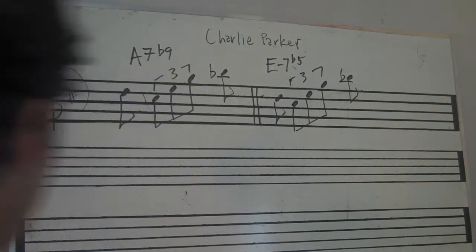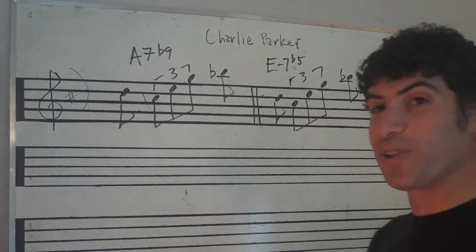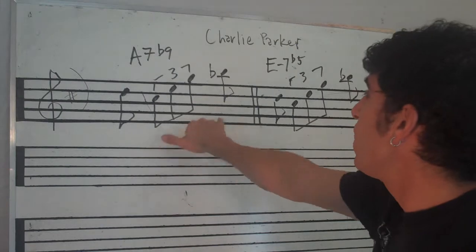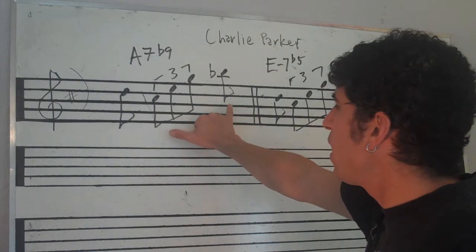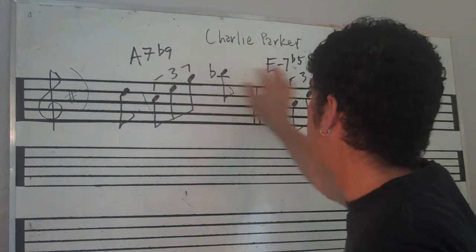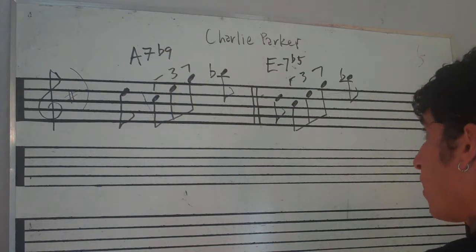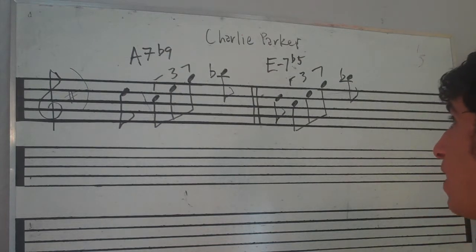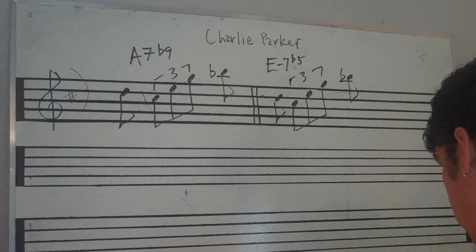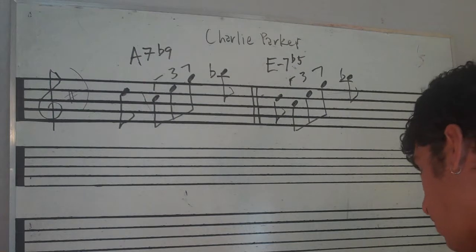We've been talking about Charlie Parker and I wanted to show you a little device that he uses a lot — that involves playing the same arpeggio over different chords, and his use of the same pattern in different places. This line that he's playing, he uses over A7b9, and he uses it over Em7b5.